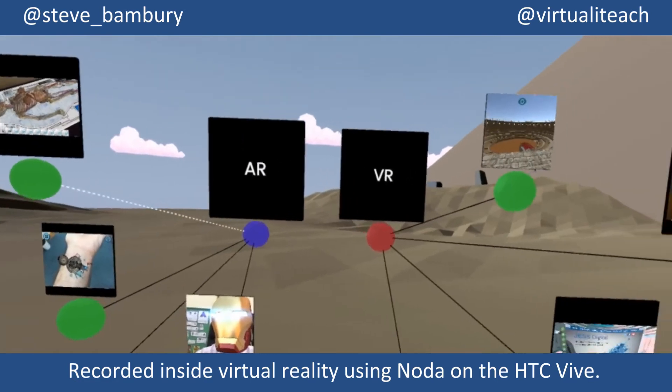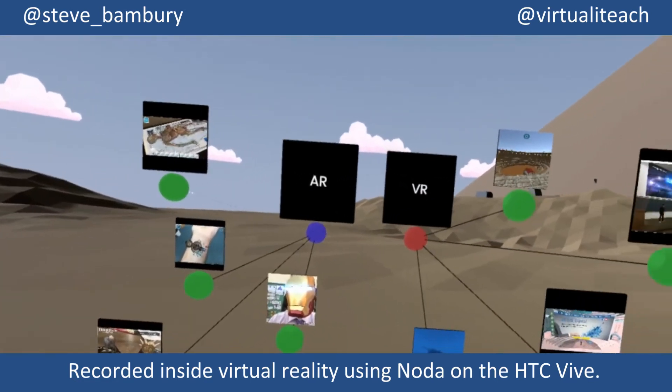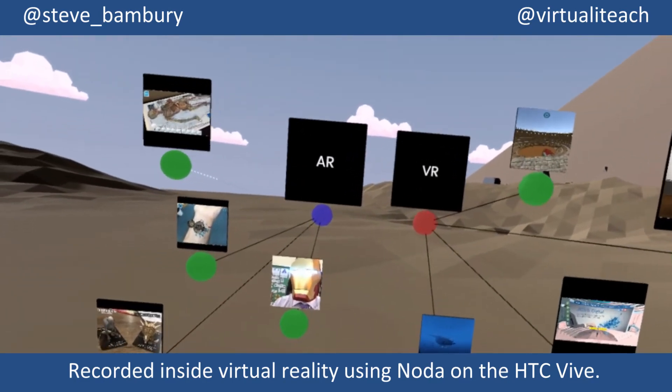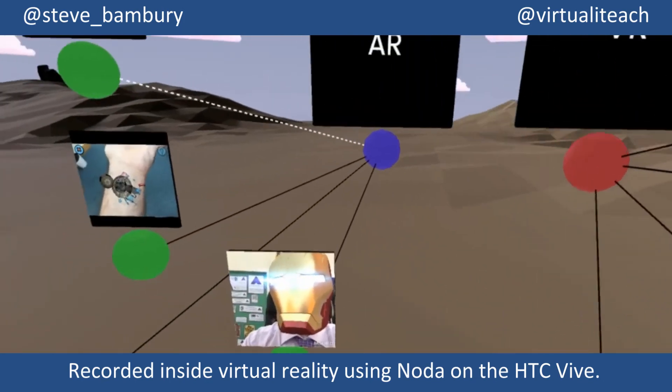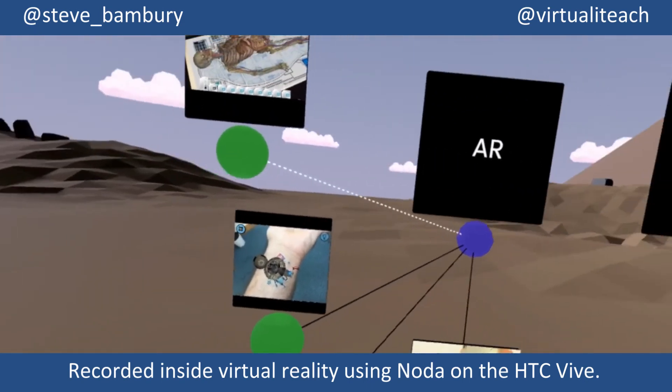Something I really like about this is as I move around inside the Noda space — if you look carefully, you'll see that the images and content tagged to the nodes rotate to match my perspective, so they will always face me wherever I stand. I really like that touch.